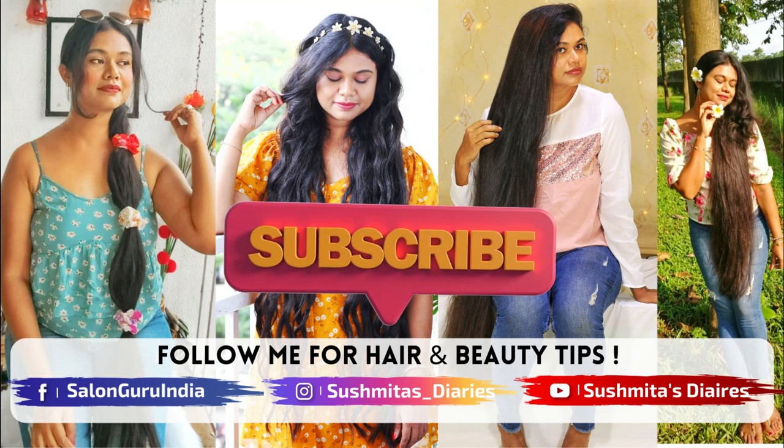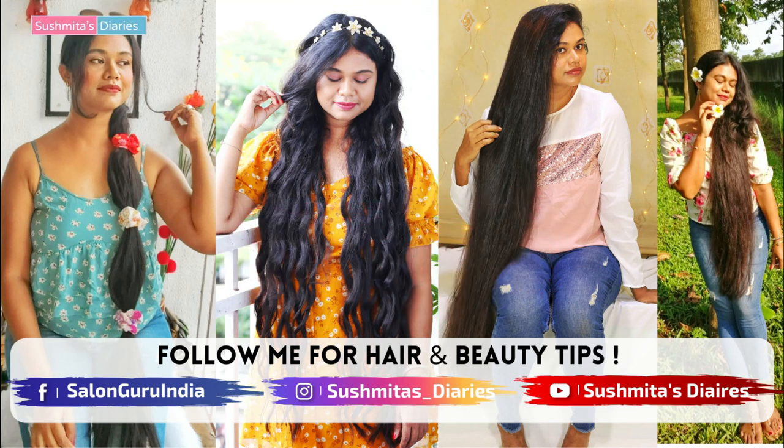Before we begin, make sure that you follow me on Instagram and Facebook, and please share this video with all your friends ahead of Saraswati Pooja.